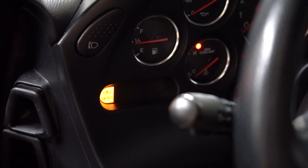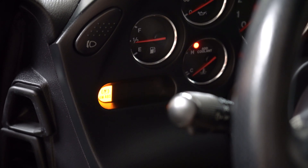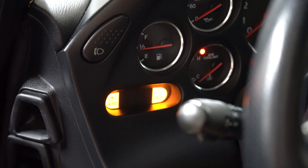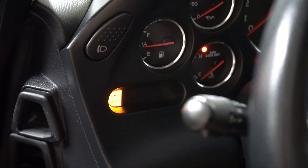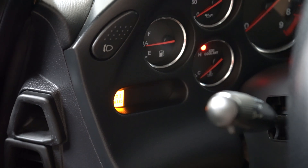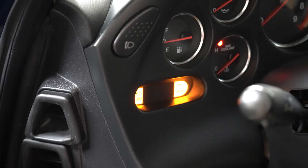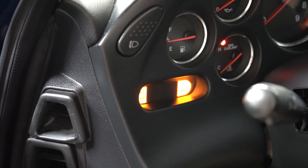Once the lights clear, you're going to go ahead and see the engine light start blinking. Now the engine light is broken up into two things: double digits and single digits. The double digits is going to be a longer blink and the single digits is going to be a shorter blink.